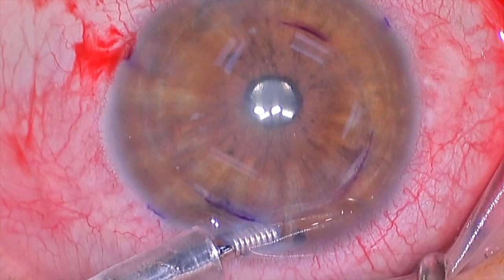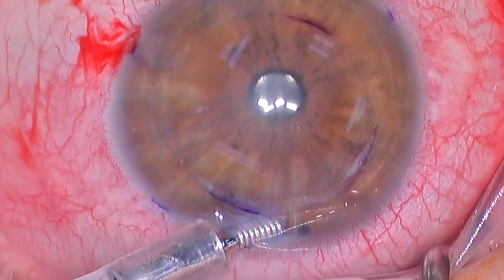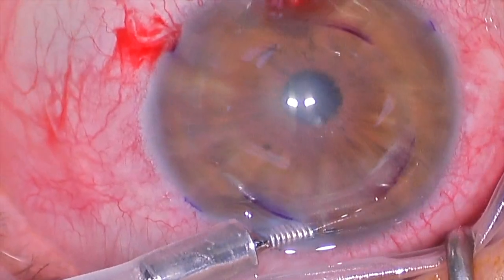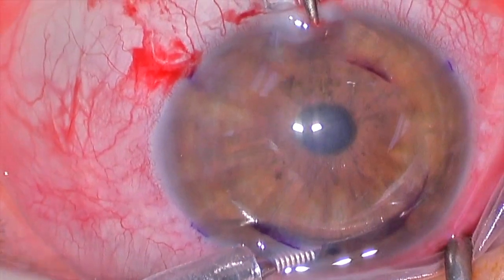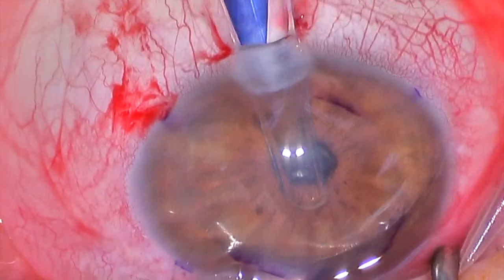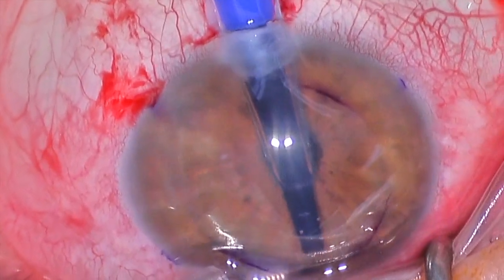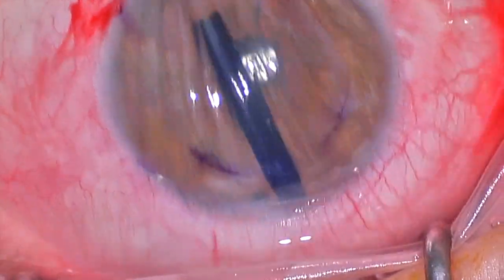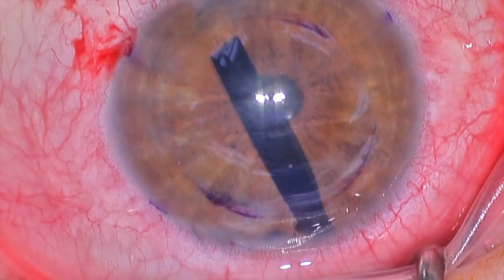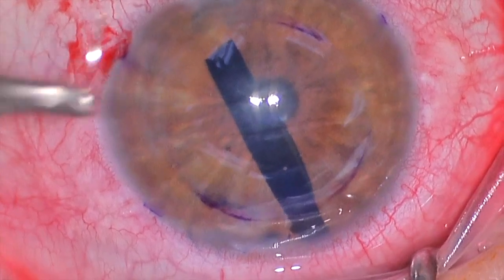There's the injector. We're going to use forceps to lift the mouth of the main incision, and then the scroll of tissue will be placed into the eye. There's the forceps; there's the injector. Now there is the new tissue, stained blue, in a tighter scroll as we mentioned. It's injected into the eye, we take the anterior chamber maintainer out, and we pull out the injector. Now we've got a scroll of fresh, new, healthy tissue in the anterior chamber.